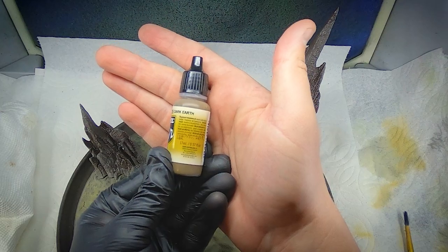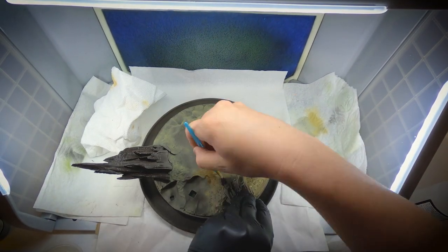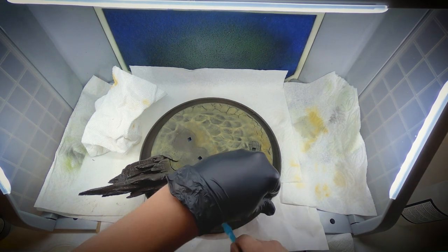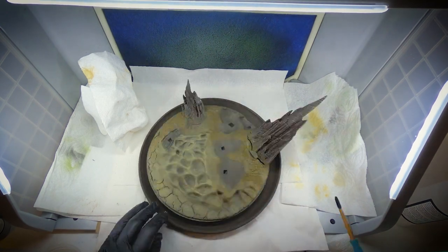The next color I chose was the Dark Earth from the Vallejo Building Color set. But instead of using my airbrush, this time I dipped a brush in it, slightly dried it off, and just went around dabbing all over the base. I was really trying to focus on the recessed areas.